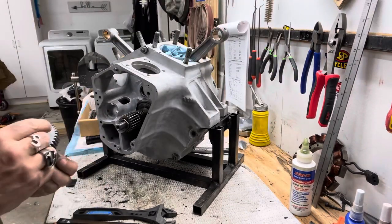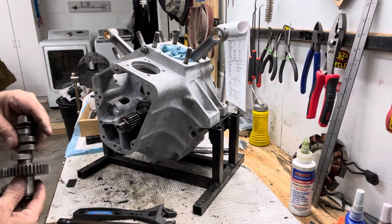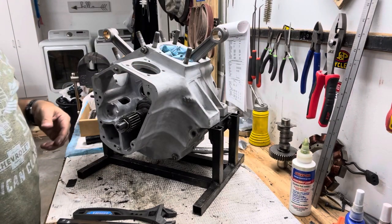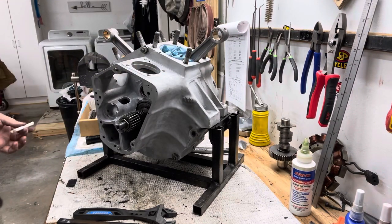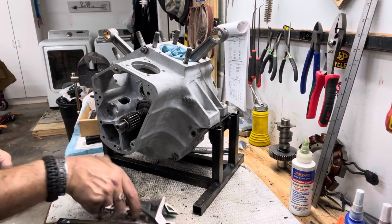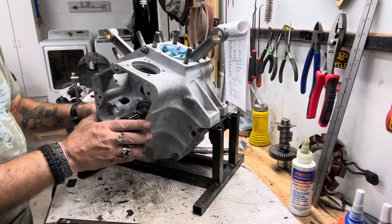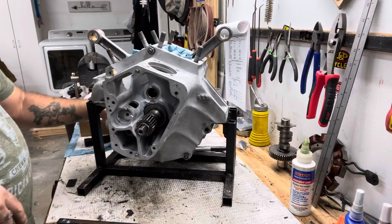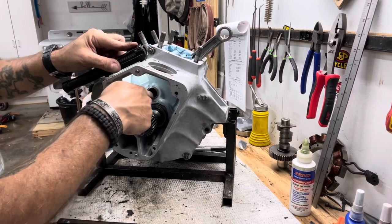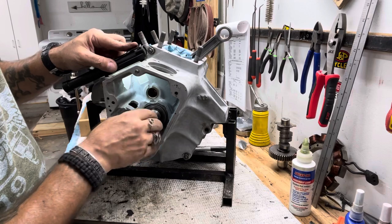Now the cam I'm using is an Andrews 48 — good cam. So there you go, that's what it looks like.